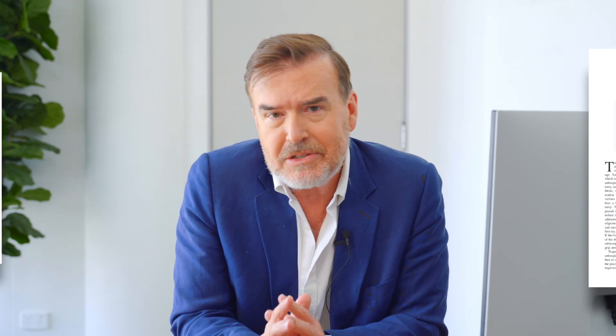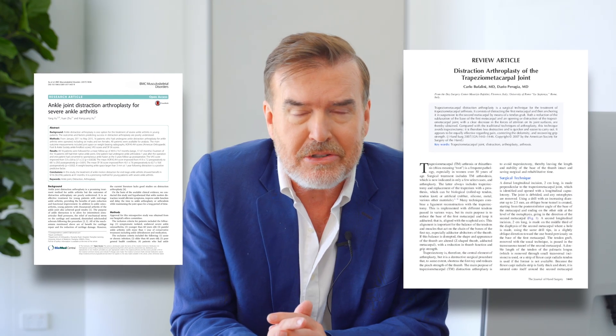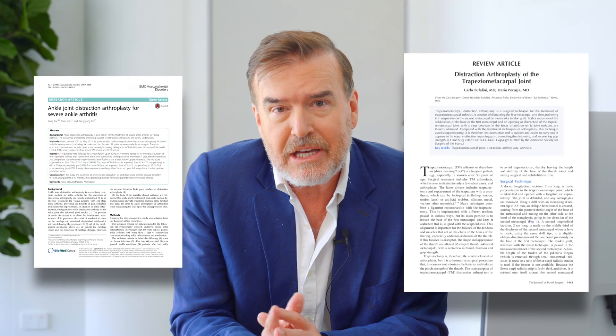Let's look at the science behind distraction arthroplasty, which has been used for end-stage ankle arthritis or severe cartilage injury of the ankle joint. There have been some great papers published in Foot and Ankle International, and papers from the Hospital for Special Surgery really define very well what the limitations and indications are for the procedure.